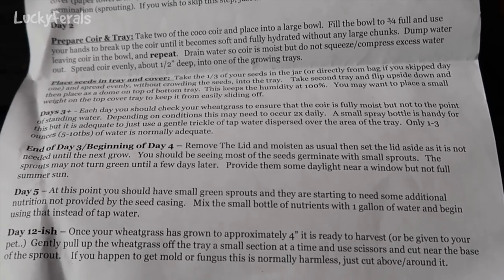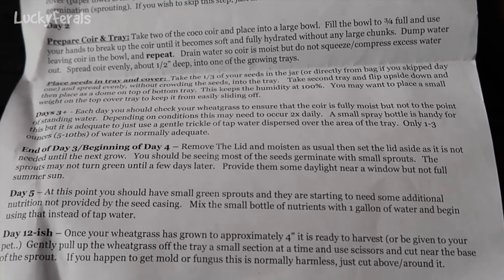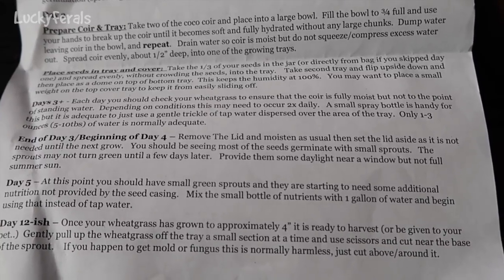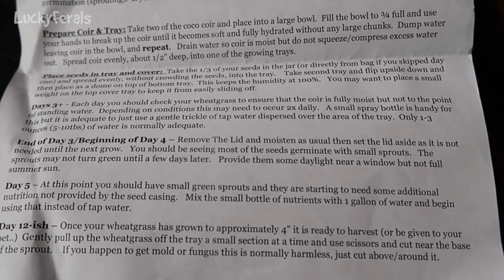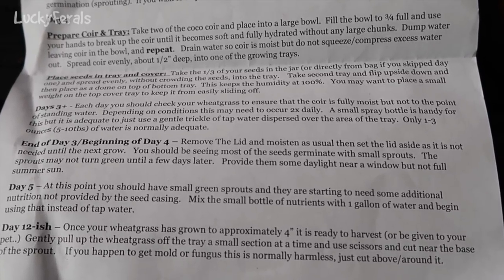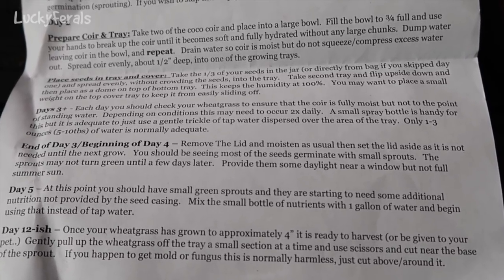Day twelve-ish: once your wheatgrass has grown to approximately four inches, it is ready to harvest or be given to your pets. Gently pull up the wheatgrass off the tray a small section at a time and use scissors to cut near the base of the sprout. If you happen to get mold or fungus, this is normally harmless — just cut above and around it.